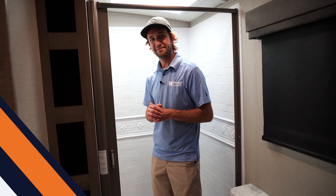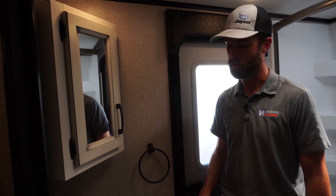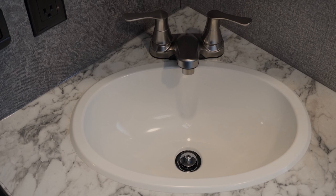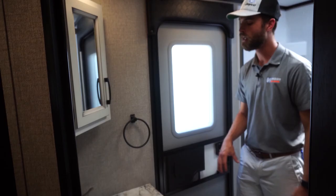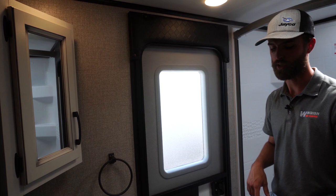Now we're in the bathroom of the 27 BHB, and it really is a highlight of this floor plan. There's a nice large shower/tub combo, extra storage above, and a nice two-handle sink with extra countertop space for toothbrushes. The biggest highlight is the door that accesses the bathroom from outside — the kids aren't tracking through the entire trailer, no mud prints coming in; they can just go straight in and straight out.